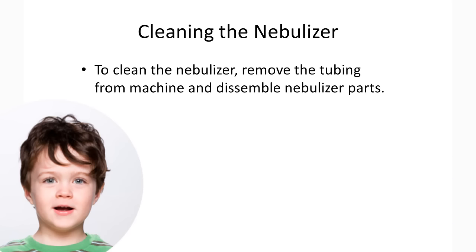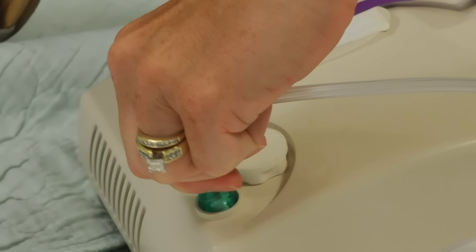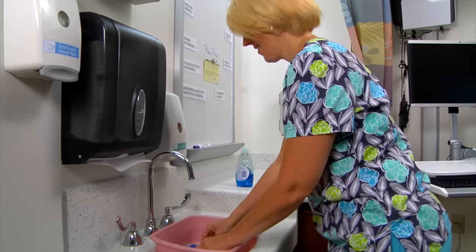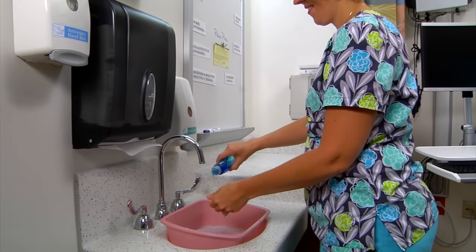To clean the nebulizer, remove the tubing from the machine and disassemble the nebulizer parts. Everything but the mask, tubing, and tubing adapter can be washed in the dishwasher or by hand with soap. Allow the parts to air dry before reassembling.